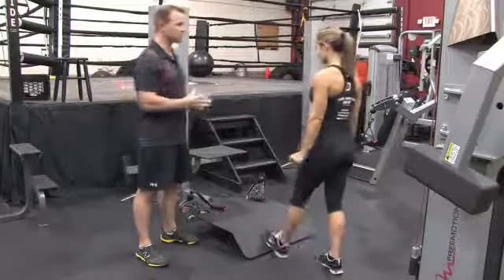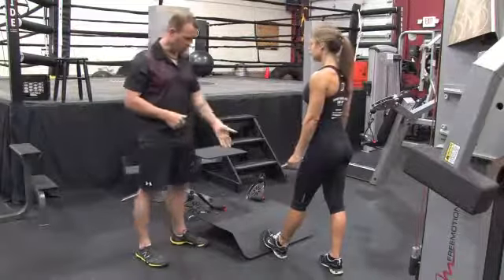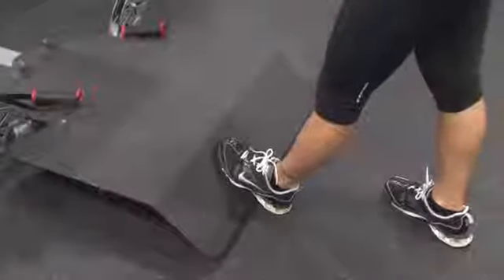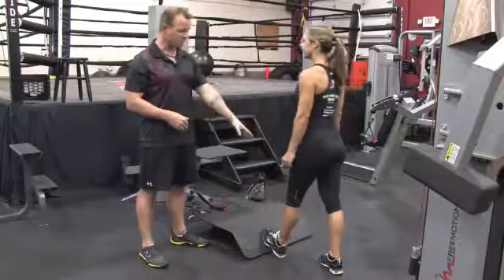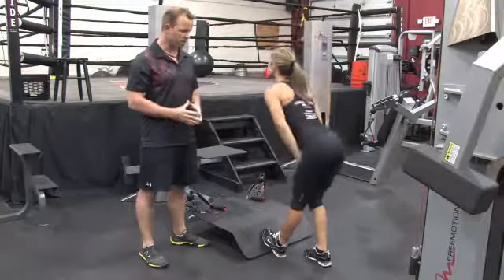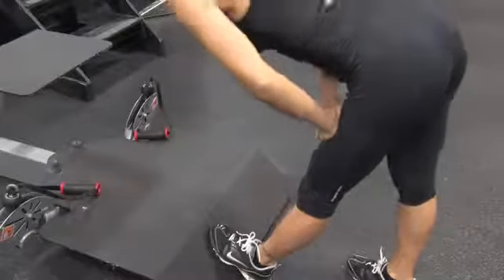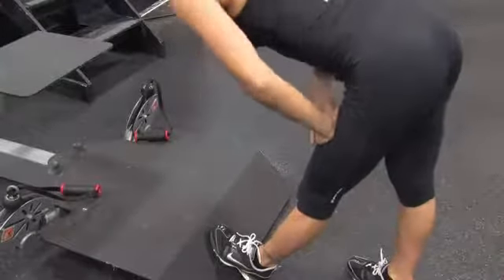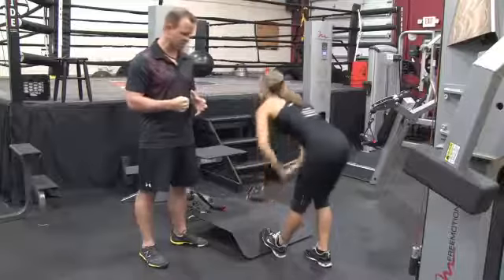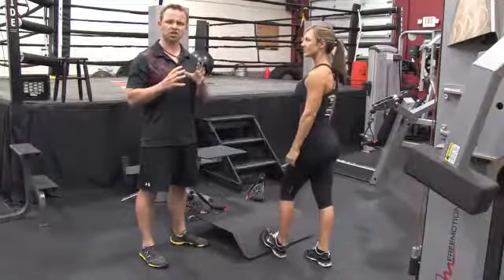Sylvia Ferrero, two-time world champion and super trainer, is going to demonstrate. You can use a wall or anything — here we're just using a platform. You're going to keep your knees straight first. When people stretch, they often make the mistake of bouncing or overstretching the muscle by forcing a stretch. On a scale of one to ten, you want to make sure you're at about a seven.